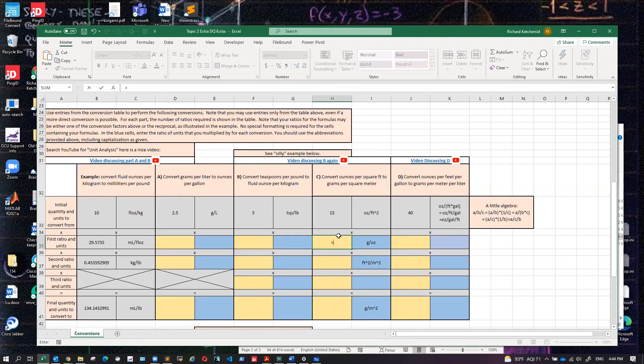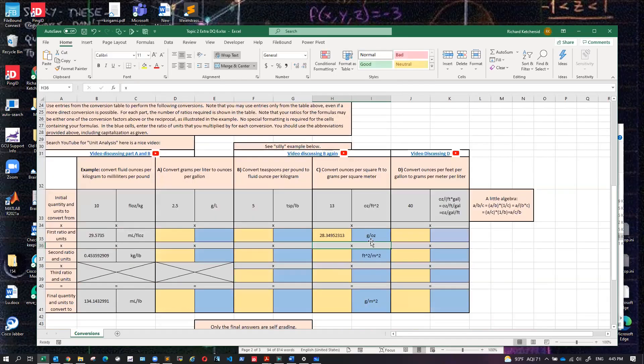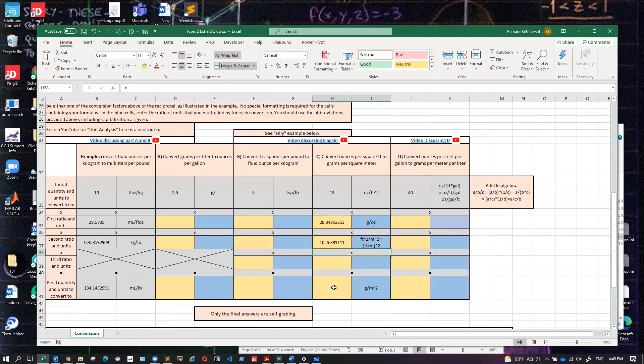To do that in Excel in a more normal fashion: equals, and I find grams over ounces — grams on top, ounces on bottom. Then I do a little bit of algebra and say feet squared over meters squared is the same as feet over meters, all quantity squared. So I put parentheses, do feet over meters, and raise it to the second power. Then I just multiply all these things together.